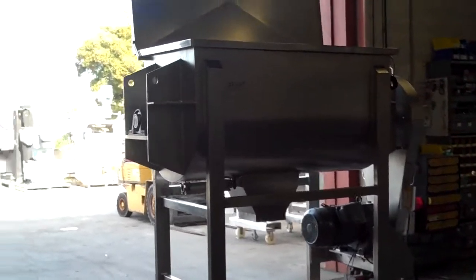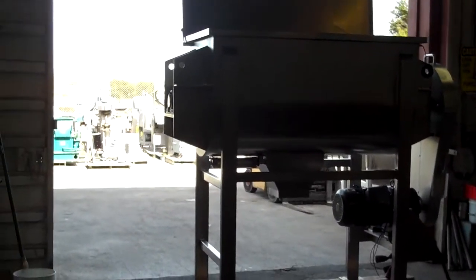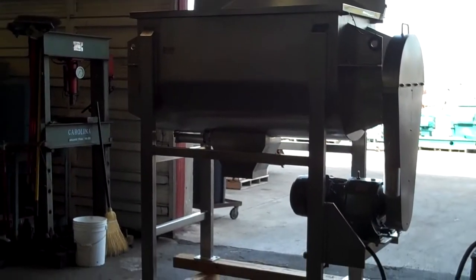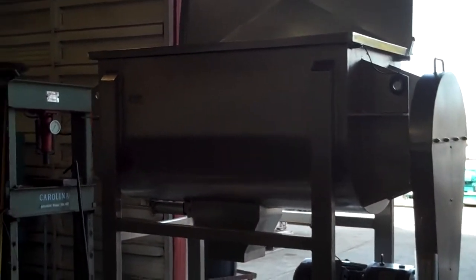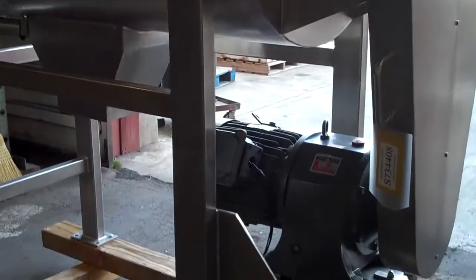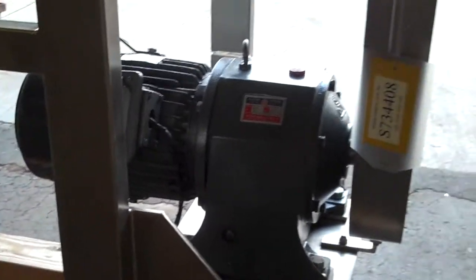This is our 25 cubic foot double ribbon mixer, all stainless steel construction. It's driven by a 10 horsepower motor through a gear reducer and through chain and sprocket.